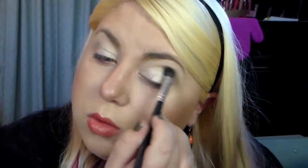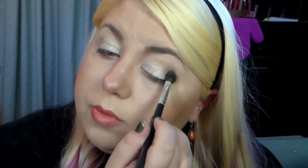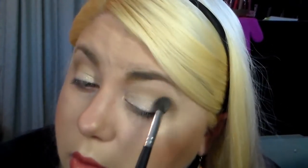Taking my Coastal Scents blending brush and using the shade Killing Jar. This is a soft brown, and just blending that into my crease with back-and-forth windshield wiper motions. It's a really great crease shade, a good transition shade. It's really soft so it's not going to come off too harsh - it will give you that gradient smoked-out look.